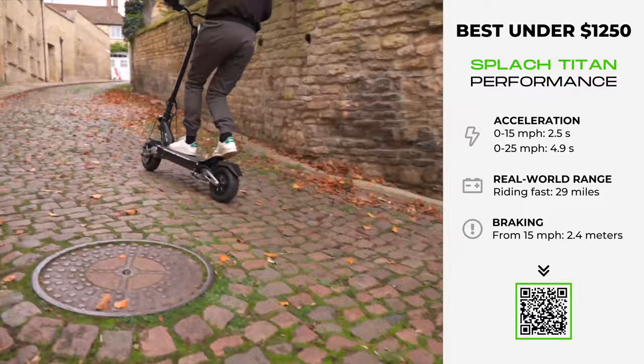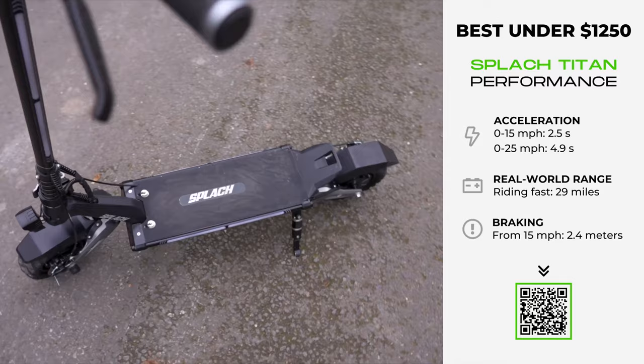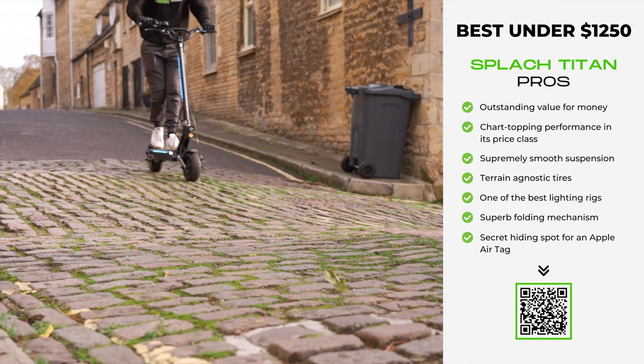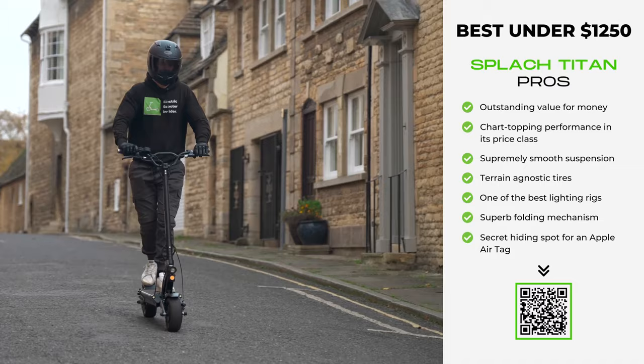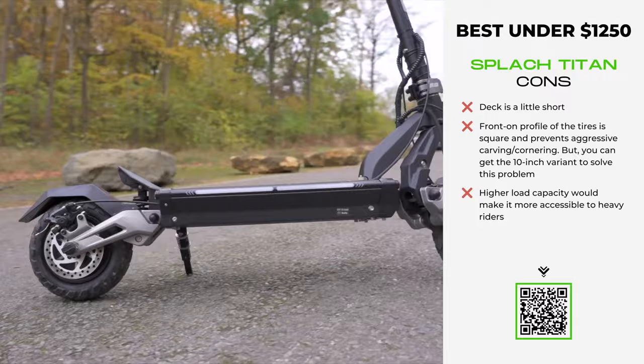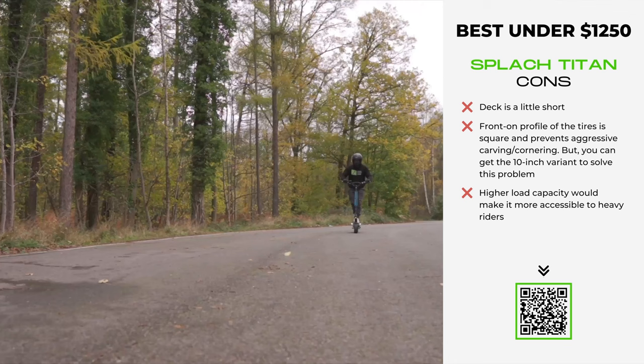Simply put, no other scooter in its price class can touch these performance metrics — it's faster out of the blocks than even the far pricier Apollo Ghost. Then there's the Titan's stamina: packing a 20.8 amp-hour battery, it delivers a maximum range of 44 miles, far outstripping similarly priced models. Even in my test, riding it in its fastest setting, I was able to get 29 miles out of it. The disc brakes, supported by an electronic brake, bring you to a complete stop from 15 miles per hour in a superb 2.4 meters.